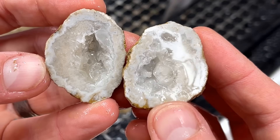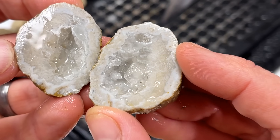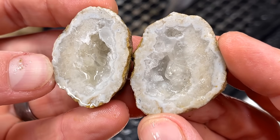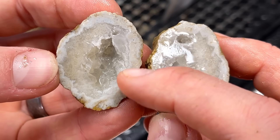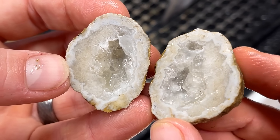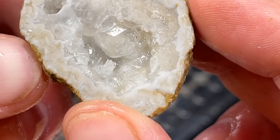Oh, more bubbles — that's a really big one right there! Wow, I love the details around the outside of it here. Look at that right there where my finger is. That's cool! Crystals are awesome!